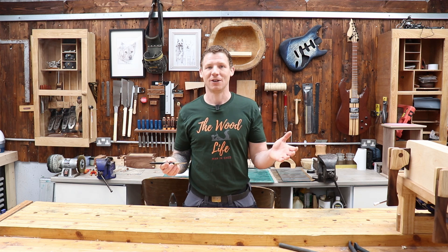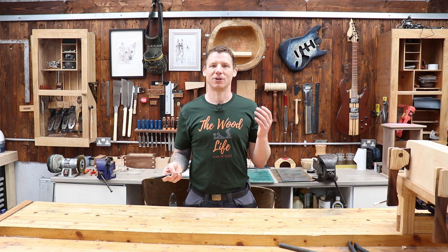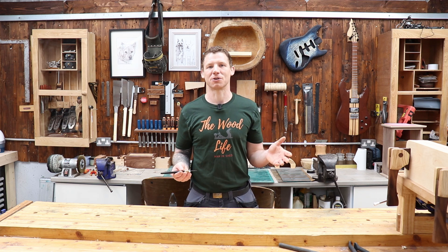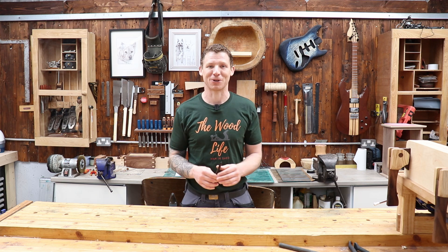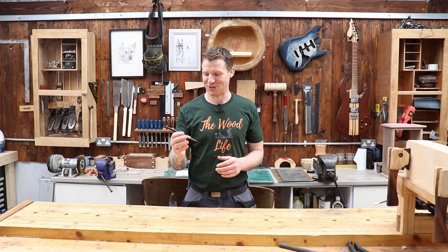Most of you subscribed to this channel will also be subscribed to Matt's channel or know who he is. For those who don't, Matt is a woodworker. I believe he did his degree in furniture making. He teaches at Rikerwood in the UK, has his own YouTube channel, a free online woodworking school, and now he can add the title of toolmaker to his list of talents.